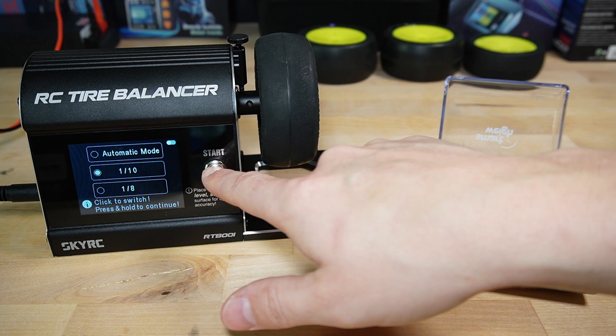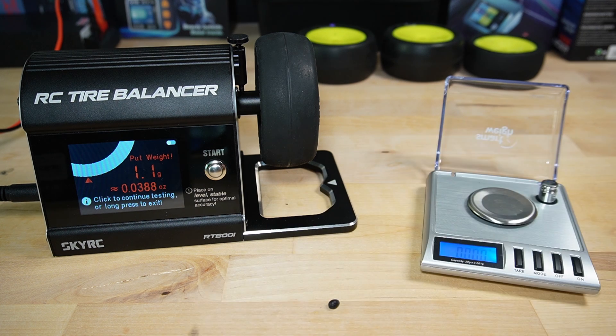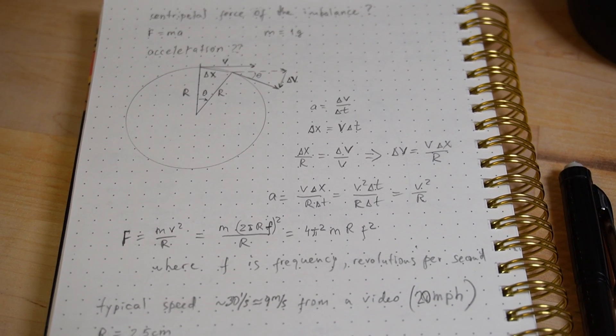Heading into the last stretch of our video, let's tackle the question at the core of the motivation behind this product: why balance tires? Is it really a problem? You've probably heard the standard reasons — vibrations from unbalanced wheels can make your car less stable on a track, and some mention loose screws or extra strain on your shocks and suspension. But when the balancer suggested adding just about one gram of clay to fix the imbalance, I'll admit I was a bit skeptical. Could such a tiny imbalance really matter? Especially when the weight of the whole car is 1,500 to 2,000 times larger? So I decided to crunch some numbers.